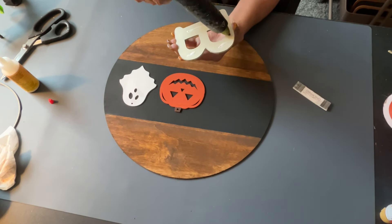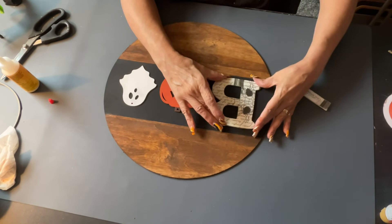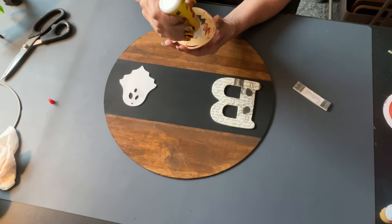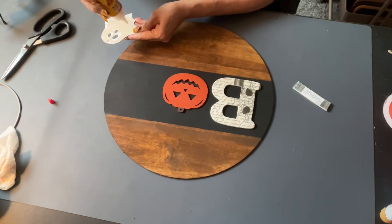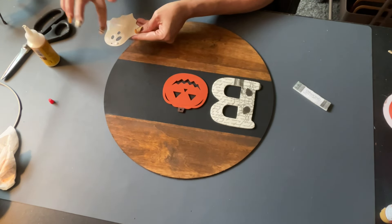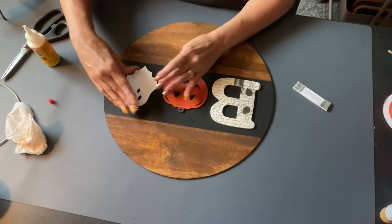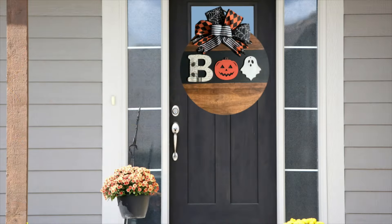Next I take my glue and glue everything down. I use super wood glue from the Dollar Tree and also my hot glue. Once everything is glued down, I put a bow on it — I didn't show making the bow because I have tons of bow-making videos you can watch. Then I put the pieces in the center. This was super easy and I love the way it turned out — it looks so cute on the front door. And there it is with the bow on top — let me know what you think down in the comments.